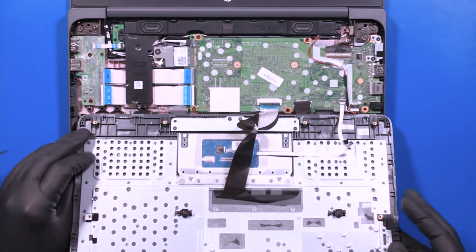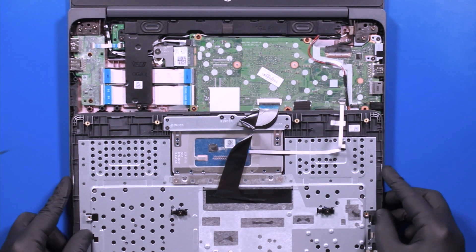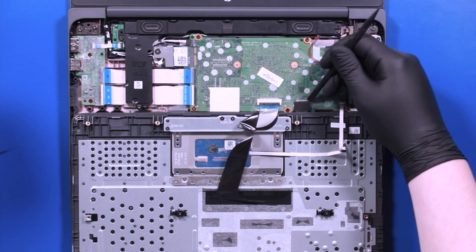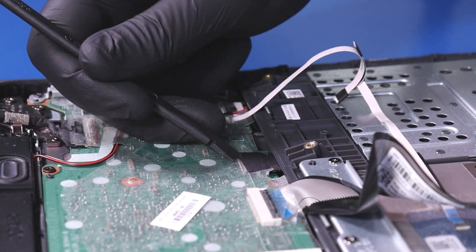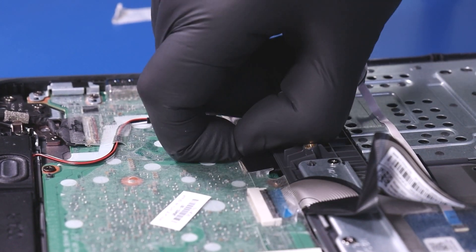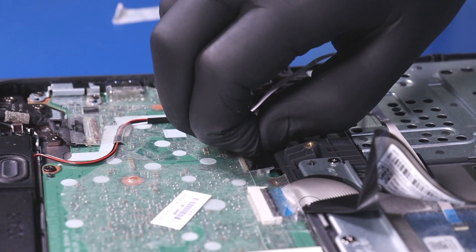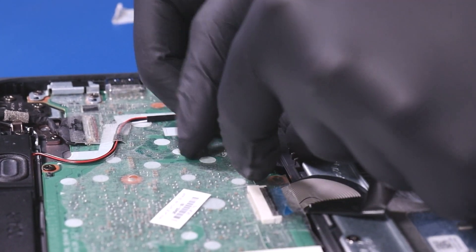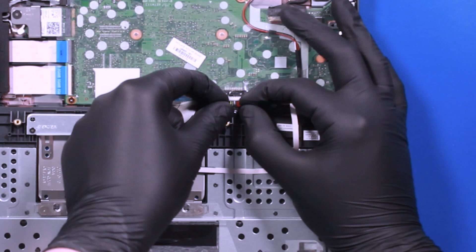Lay the palm rest down, peel back the tape, and unplug the battery from the motherboard.